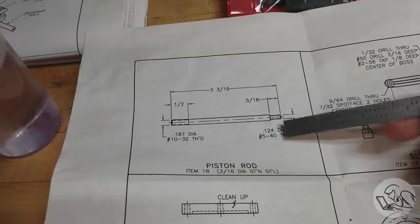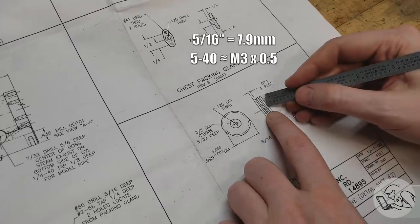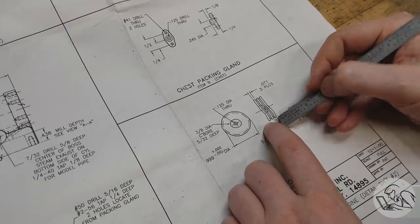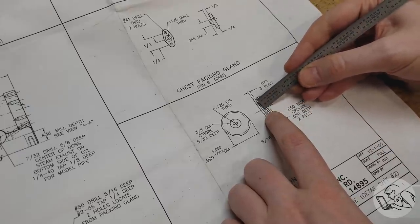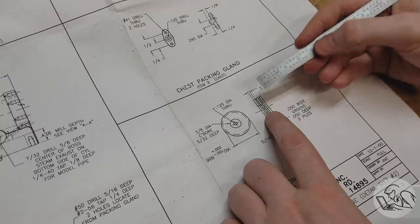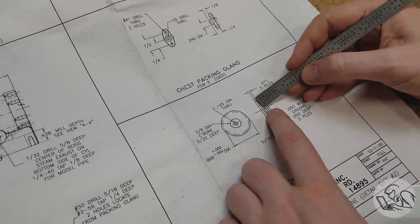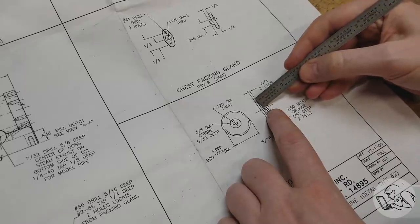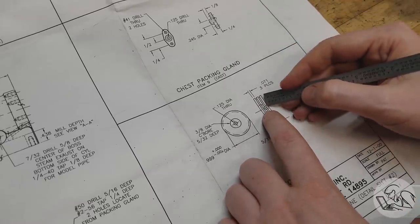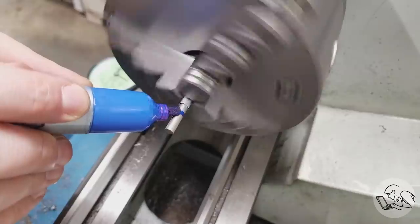I'm gonna make one small change to the piston rod. The drawing calls for 5/16th of 5-40 thread, and the piston is 5/16th thick with a recess for the nut. I don't like the idea of thread locating the rod on the piston because threads are not good locating tools. So what I'd like to do instead is make a shoulder here — that'll help locate the piston, and the threaded area will just be at the end. Even a little shoulder would guarantee the piston is properly located on that rod.